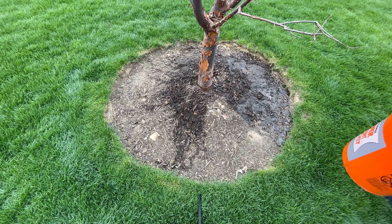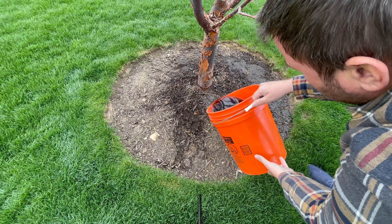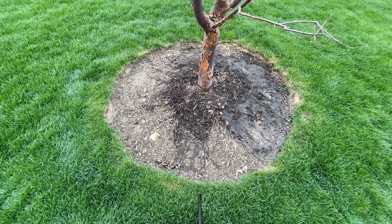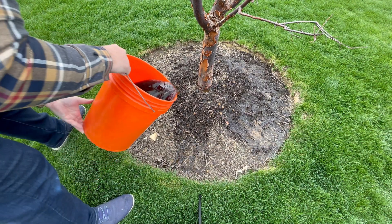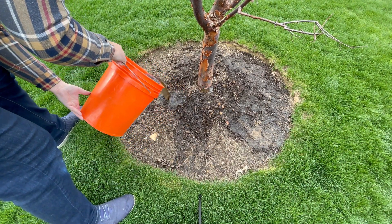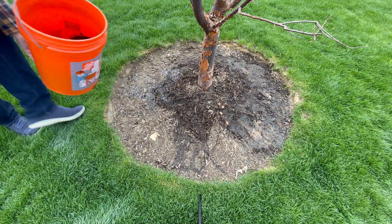While I'm pouring this out, I'm really interested to know what products or methods you have used for fertilizing your trees and shrubs — let me know in the comments below. This is actually my first time applying a product like this, so I'm really interested to know what else is out there and how you are using them. Let's keep that conversation going in the chat below.